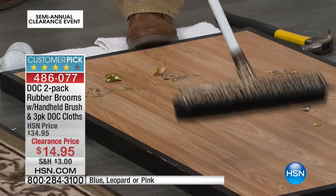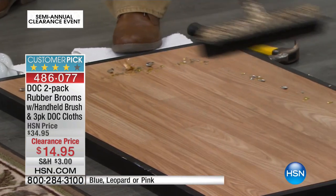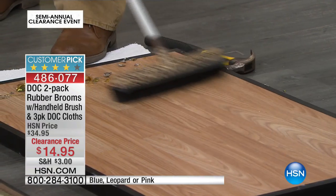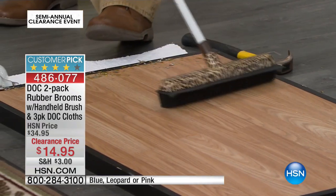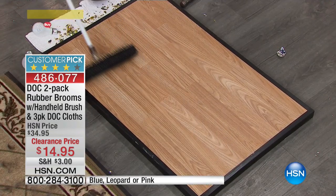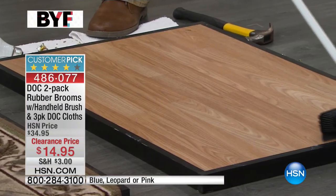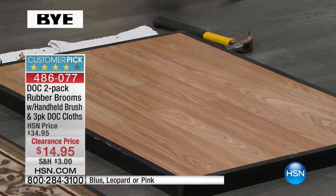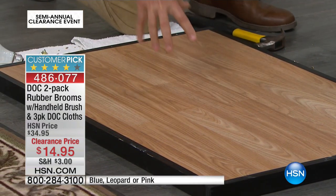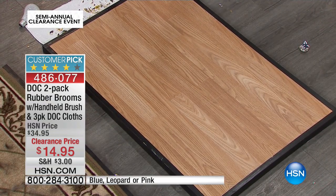Even the littlest tiny shiny pieces — it looks like glitter — it's getting all of them and pulling everything back because those 800 fingers become a solid wall of rubber. If I really want to make sure, I flip it over to the side and just pull back like that — completely done, completely gone. So if you've got little ones in the house or pets running around, you don't have to worry about them getting cut.